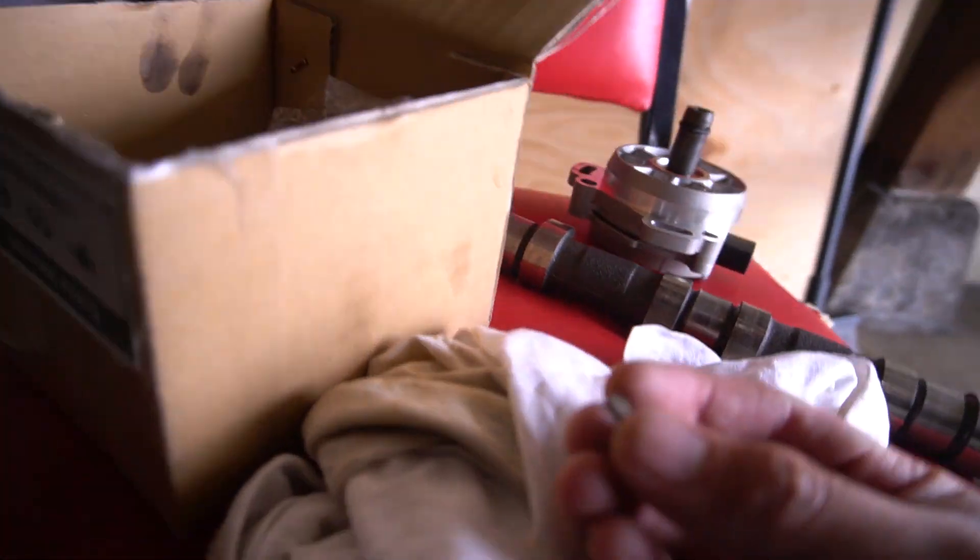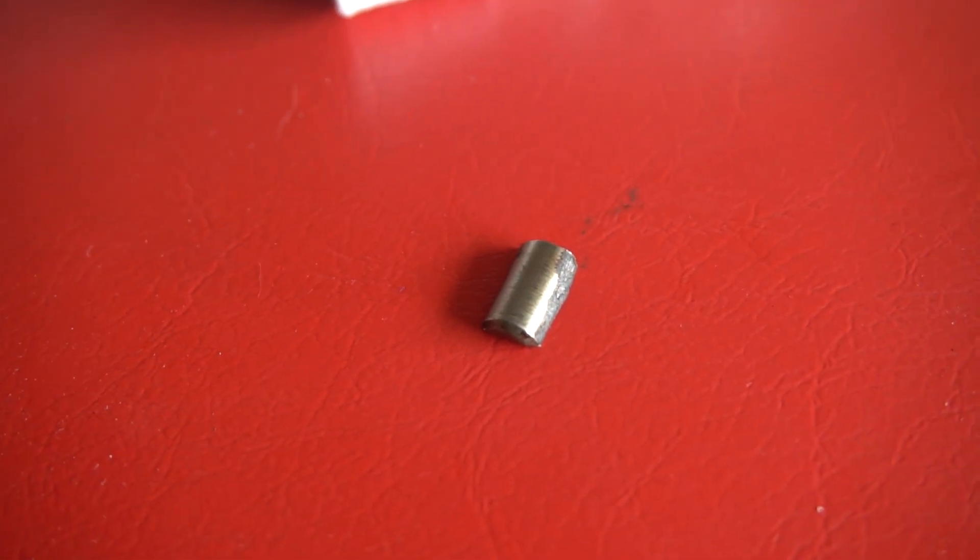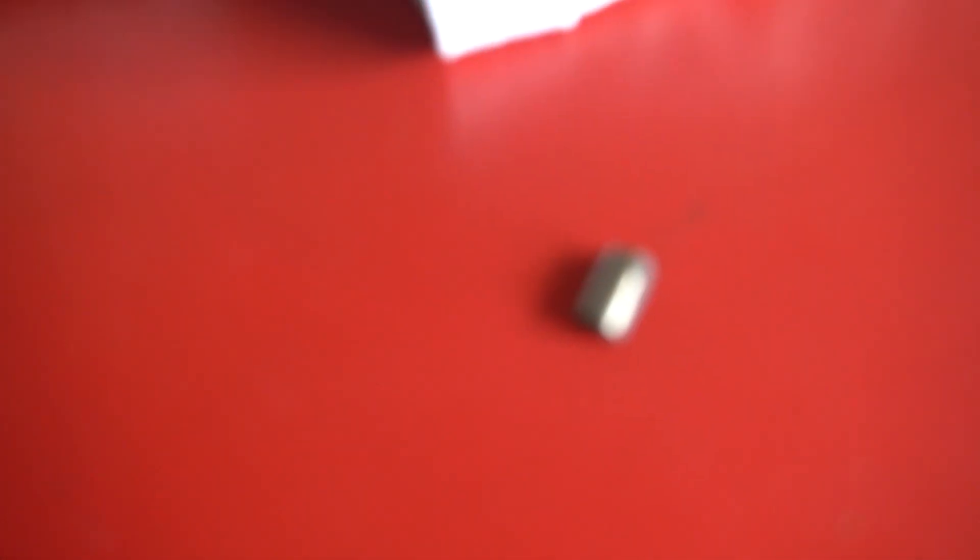So I got a brand new one. A couple days ago I was about to install it because I'm tired of it running weird. I pulled out the old one, and right when I pulled it out, this piece came with it. I was like, wait a minute — this shouldn't come off.